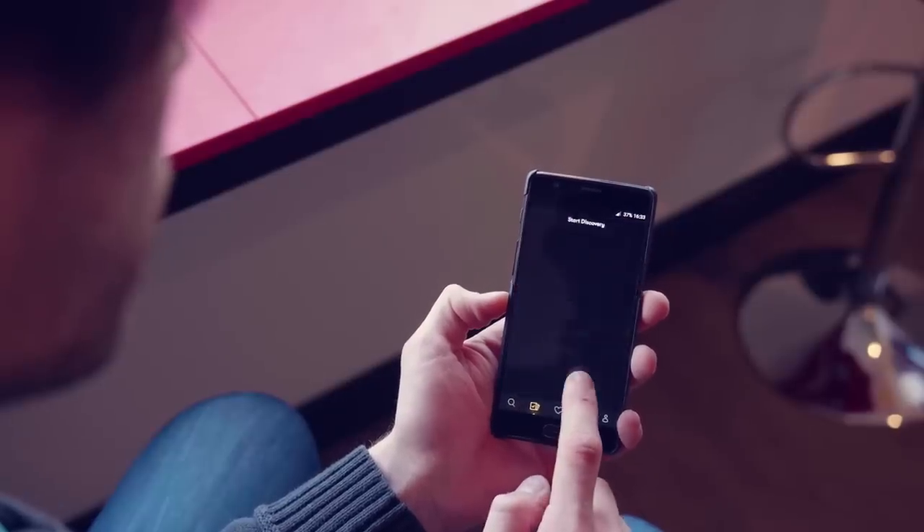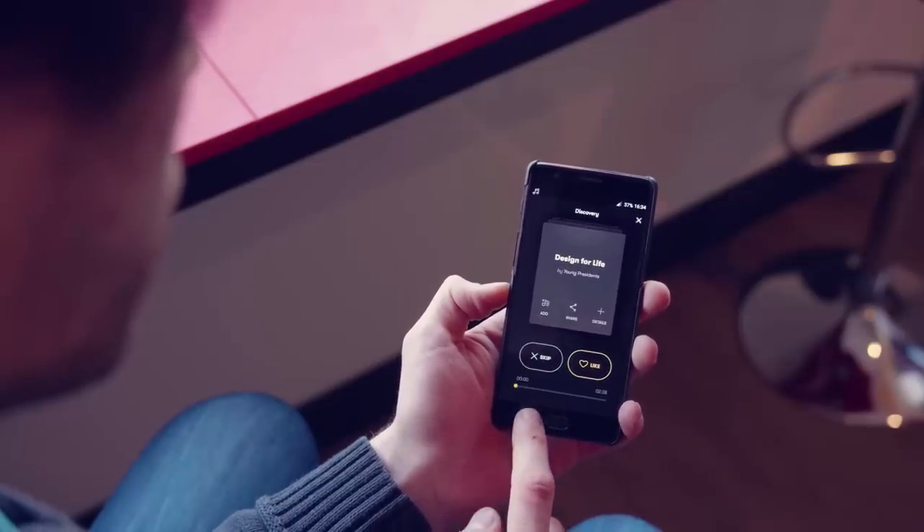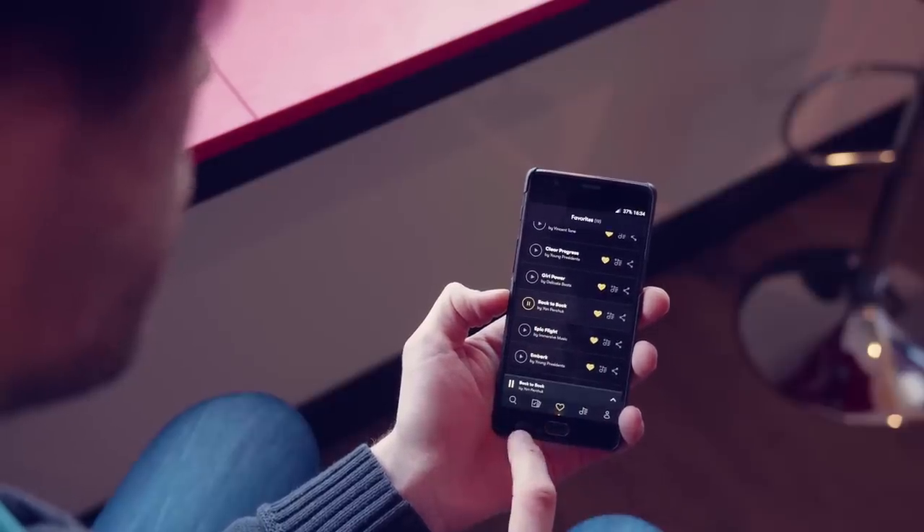For those who don't know it yet, PremiumBeat actually has an app which allows you to search for music on the fly. You can even discover new tracks through a Tinder-like feature. It's a lot of fun and the app is available for both Android and iOS.